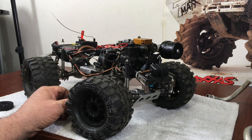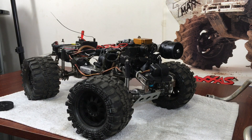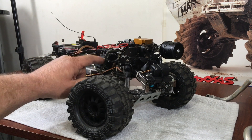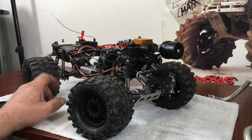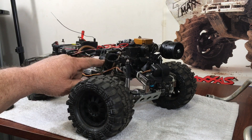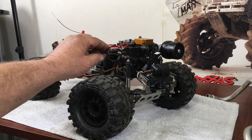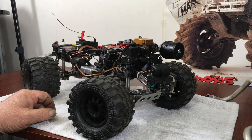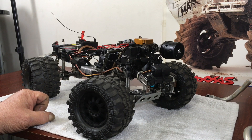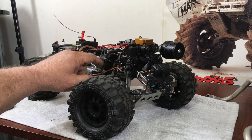I want to give Kevin a shout-out for his build. I see he was going to gear down the Revo tranny to make it more of a crawler, which is cool. The Revo doesn't really offer too many spur gears — the biggest I found so far was a 42-tooth spur for the slipper clutch.